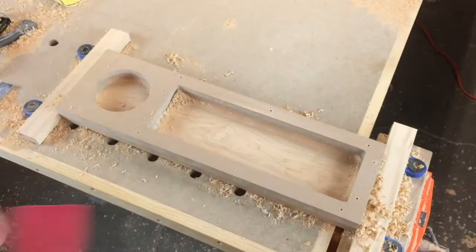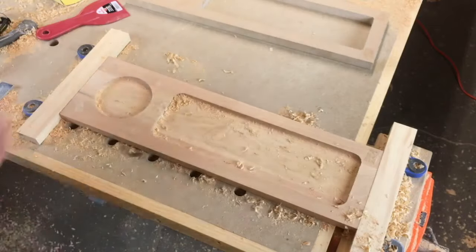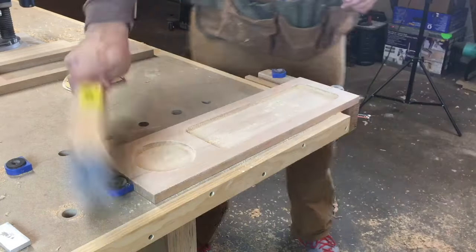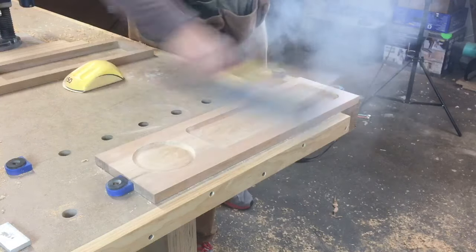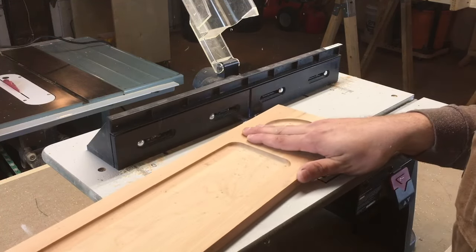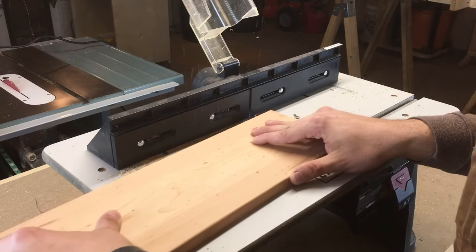Then we can remove the template and see how we did. As you can see, this is pretty heavy duty stuff. Then it's back to the sandpaper to level out any router marks and remove any fuzzies. You can pick up these bench brushes at Harbor Freight for a few bucks. I keep them all over the shop. Finally, over at the router table, all the edges get a 1/8 inch radius round over.